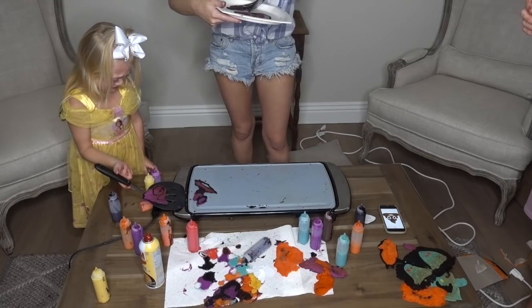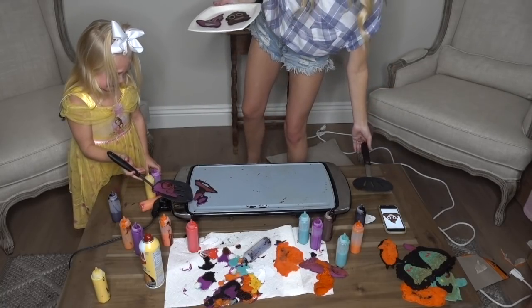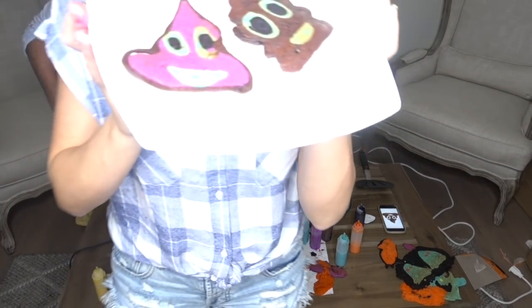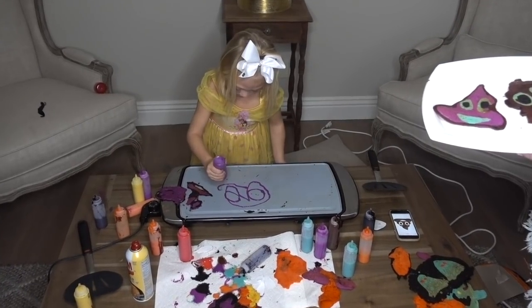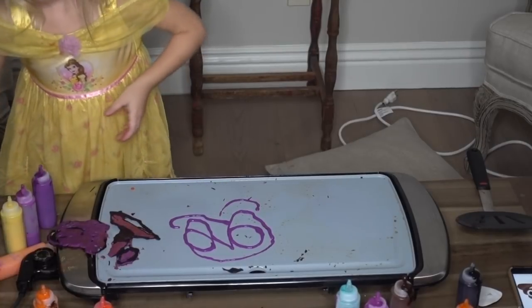Ev just broke her poop emoji — it was looking so good. I'm sorry. You can redo it if you want. So this is my poop emoji next to his poop emoji. This is mine, this is Cole's. Who won? Good job, Ev.